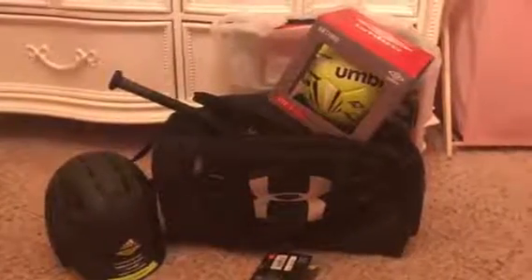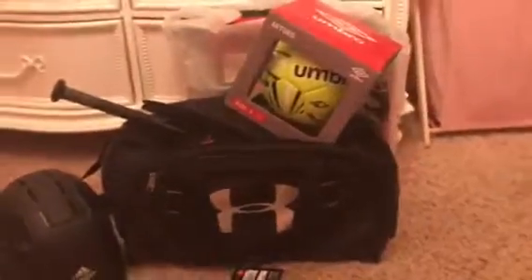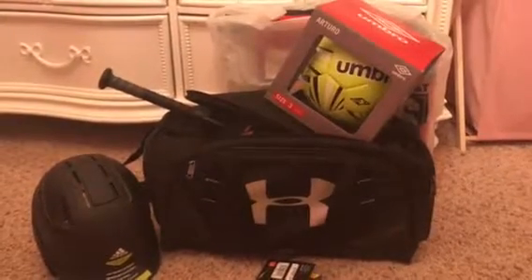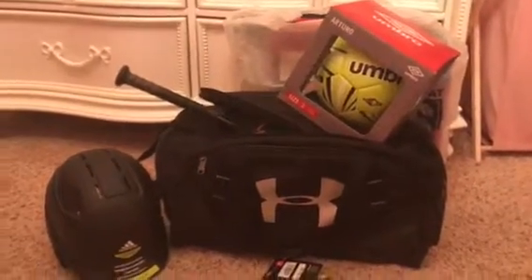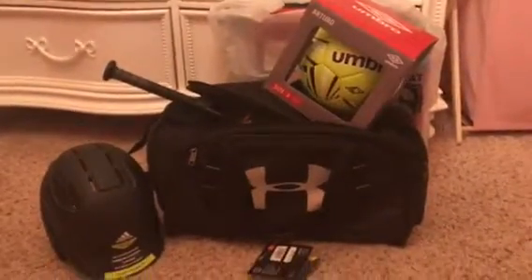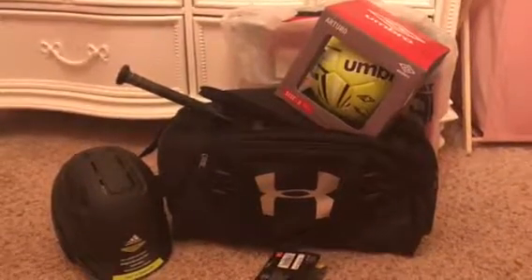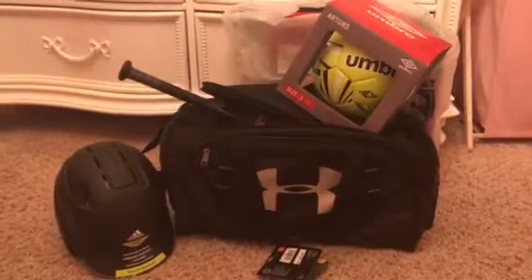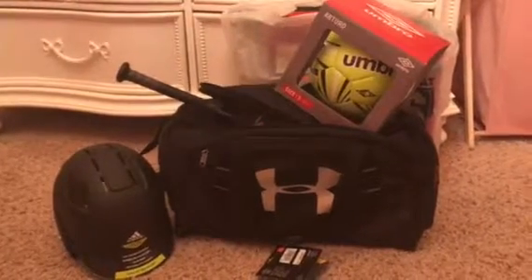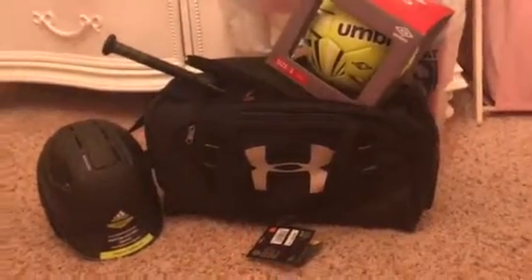Hey guys, today I'm going to do a video for my son. He is joining t-ball and soccer this fall. Tomorrow is his first practice of t-ball and I just wanted to show you what we got for him. All of this stuff we got at Dick's Sporting Goods. I'm not getting paid for this video or anything — I'm just giving you an idea of what we got for our son.